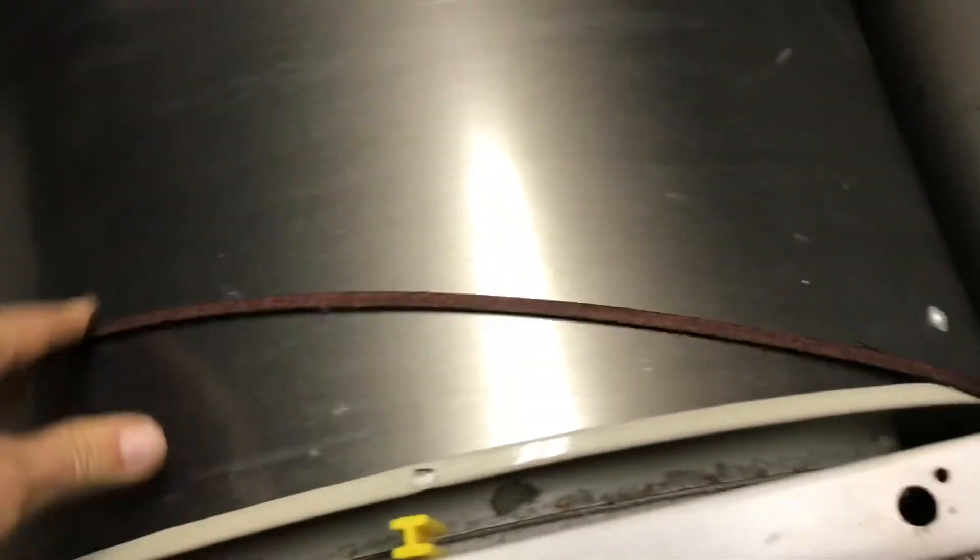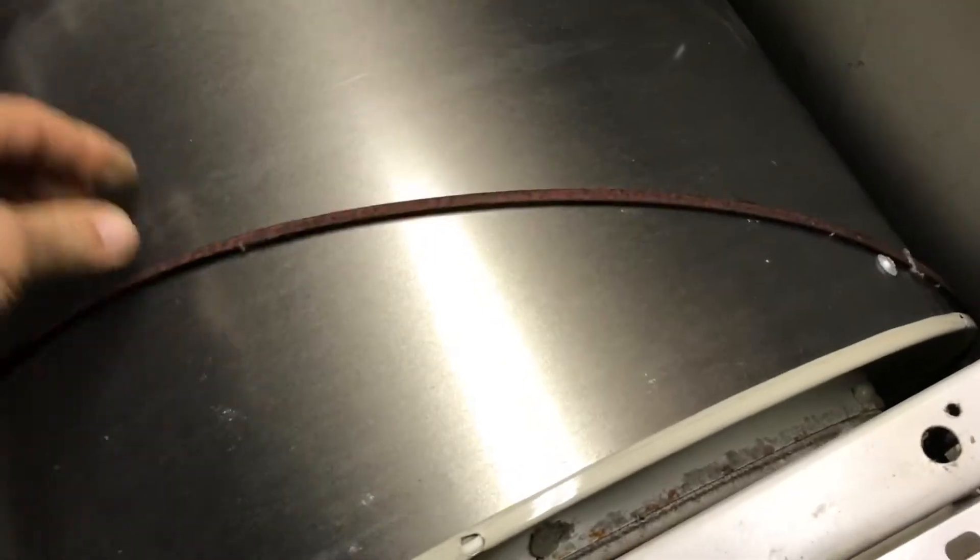What you see here is the internal drum that spins. I already disconnected the belt, but this is the belt that sits around here and spins the drum. That belt is connected to a motor in the back.